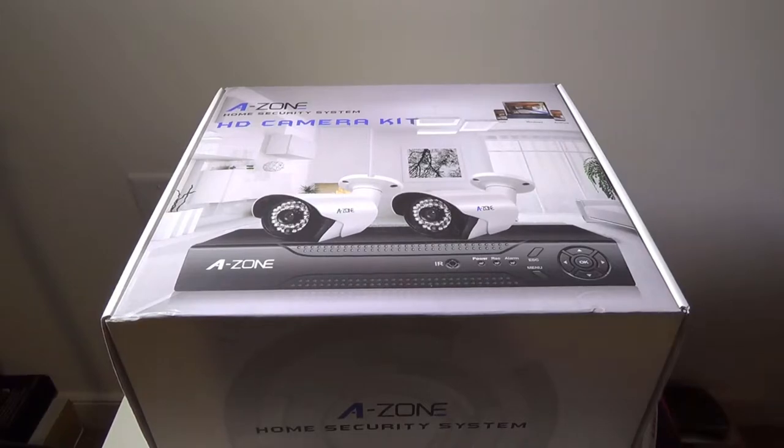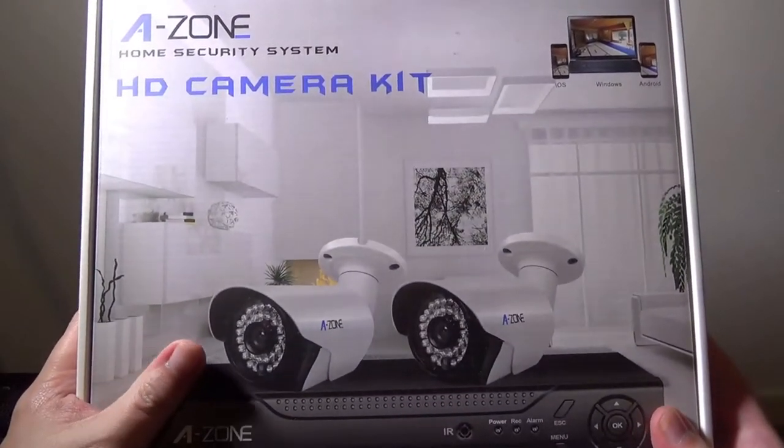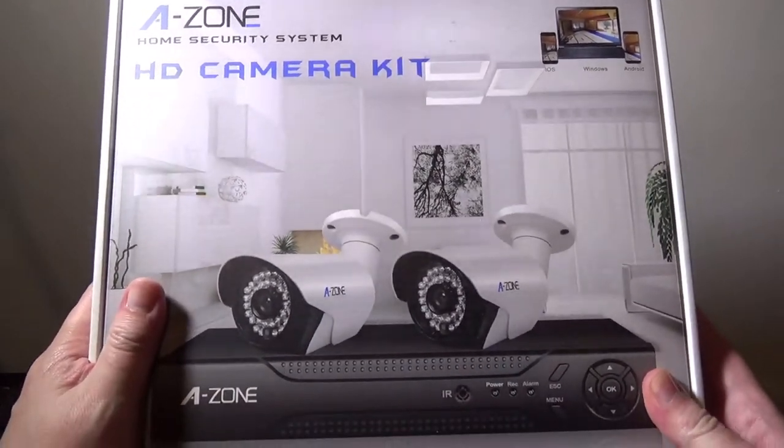Hey everybody, it's Luke over at Galaxy Tech Review, and today I've got a product from Azone. Azone was nice enough to send over their HD camera kit for me to review, and I will get into this today for you.